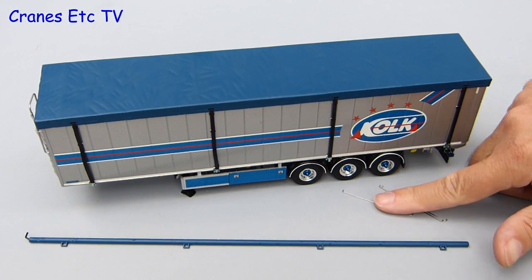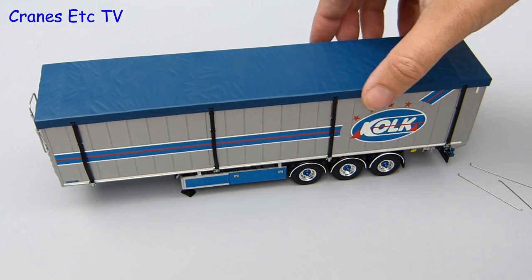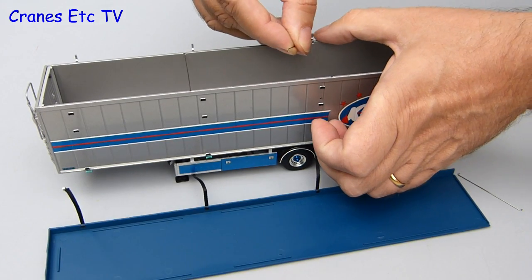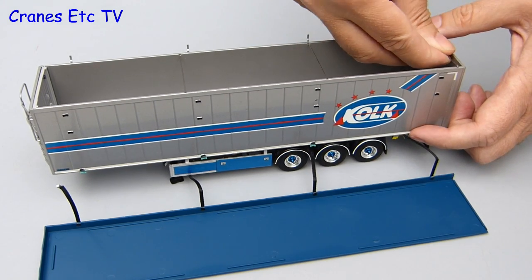There are a few pieces to fit to the cargo floor trailer and these are associated with the tarpaulin roof. To fit the first parts we need to take off the tarpaulin roof and then we can fit three pieces of wire which span across. The purpose of these on the real truck would be to support the tarpaulin to stop it falling into the trailer.